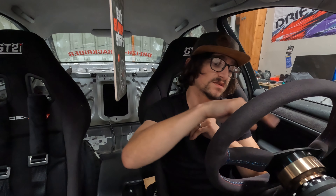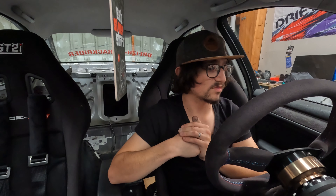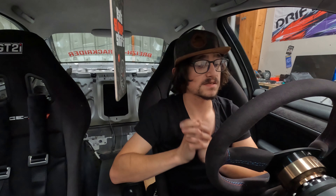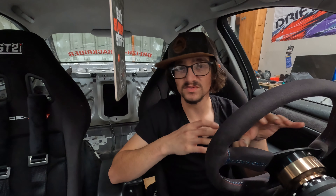Sur la 328i, il reste aussi un problème au niveau des commodos : il y a un claquement quand je braque. Je pense que c'est toute la platine qui permet le retour de clignotant quand on sort d'un virage. On va essayer de démonter pour voir si on voit quelque chose de particulier — soit une pièce cassée, soit mal montée. J'ai vu que ça se trouvait pour des prix assez raisonnables donc on essaiera de changer ça.